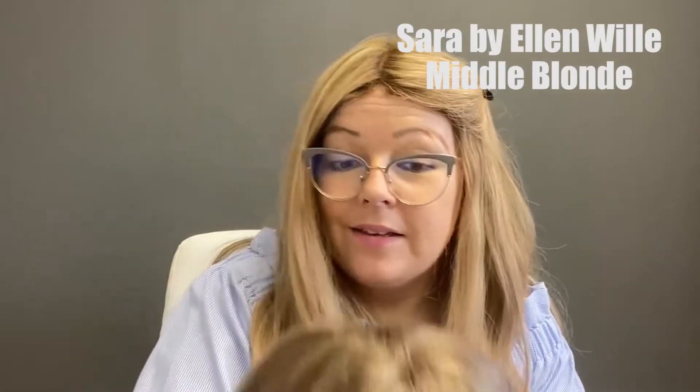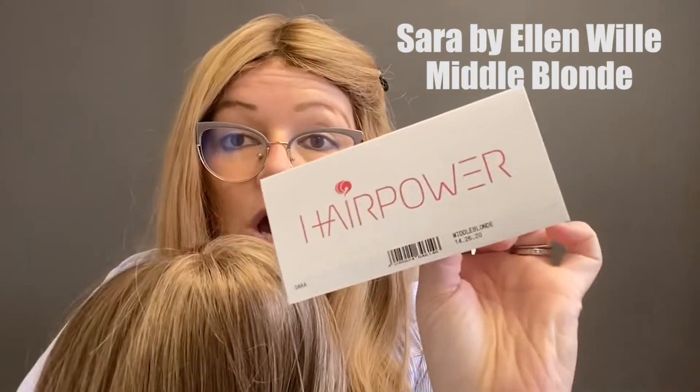Hey guys, it's Heather from Pretty Wigs to You. Today we are looking at a children's wig called Sarah by Ellen Wille, and this is in color middle blonde.